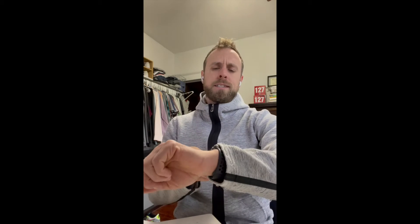It is day number 298 of the At Home Fitness programming series, which makes it today Thursday, January 7th of 2021.